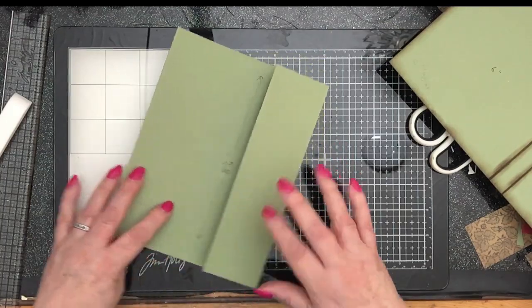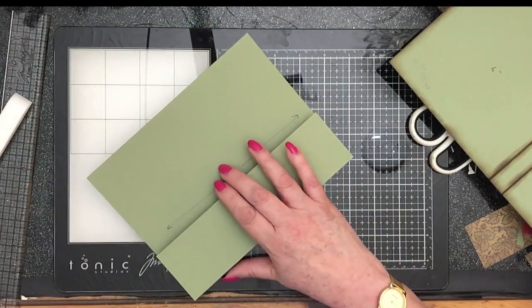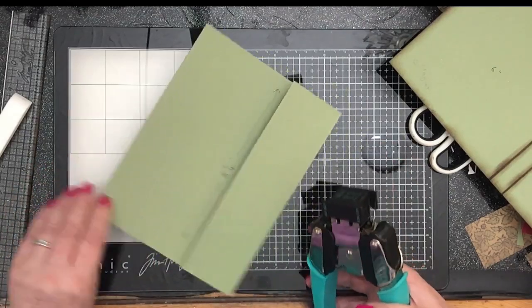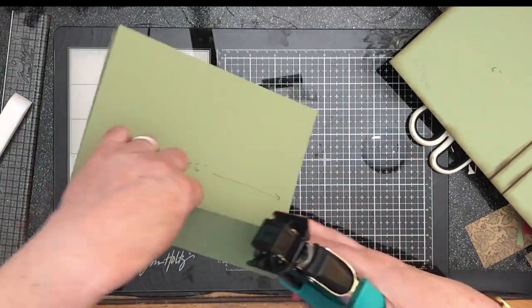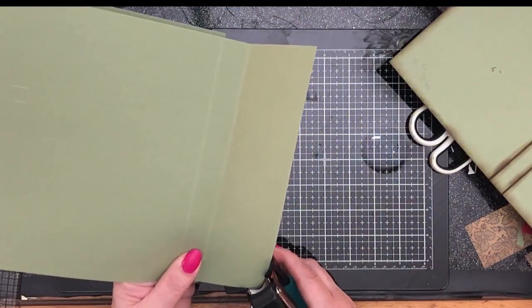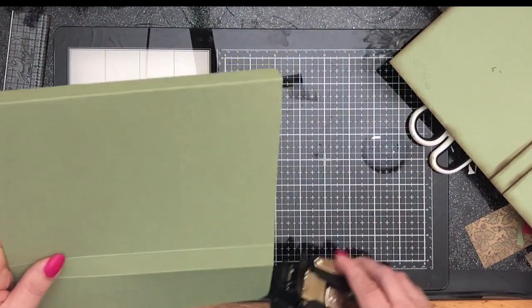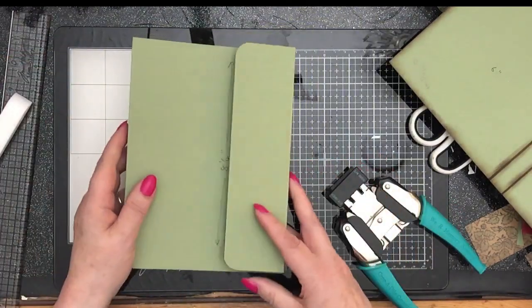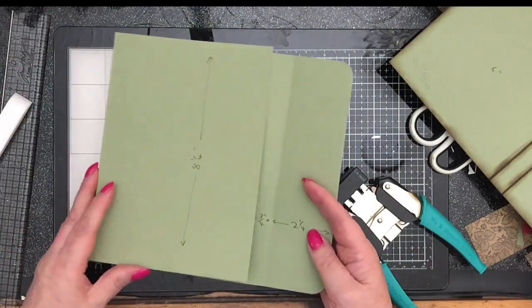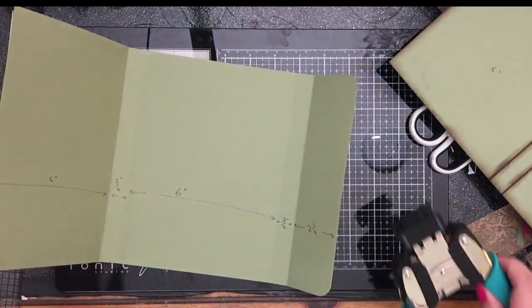What I did with mine was I just rounded the corners off of this front flap, and I used the half-inch punch. So this is our front bit and that's pretty much it.